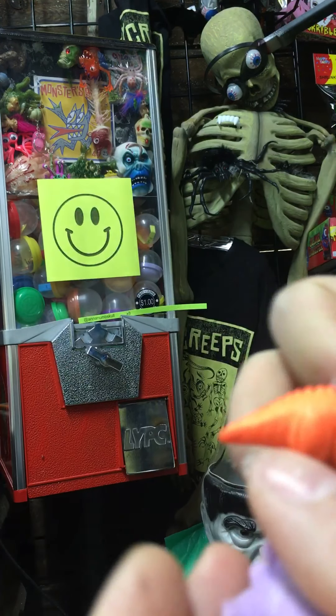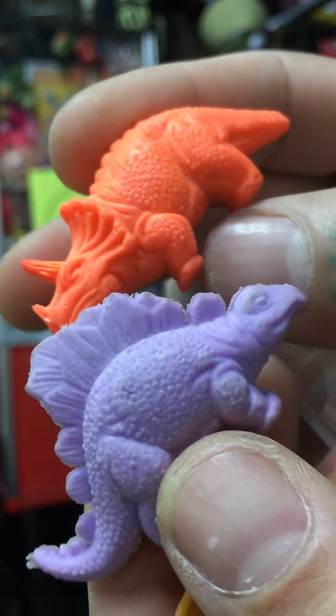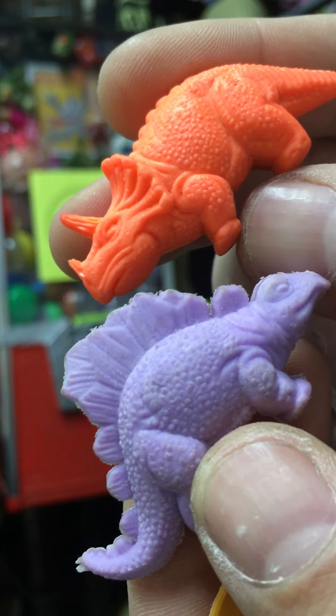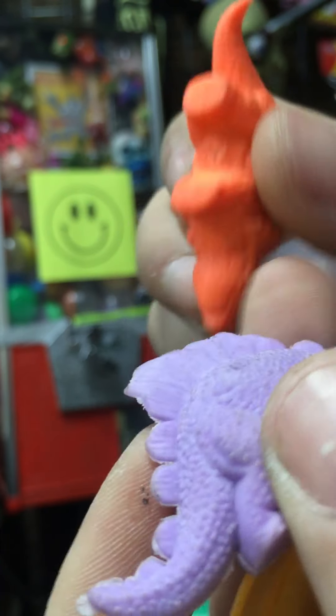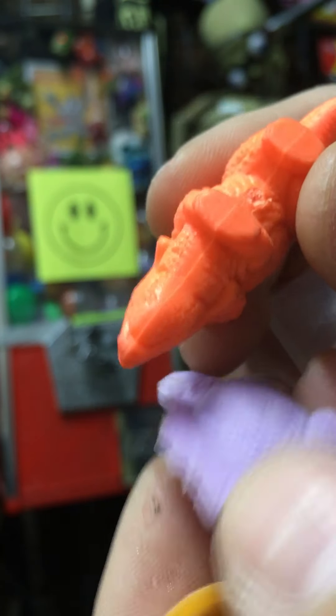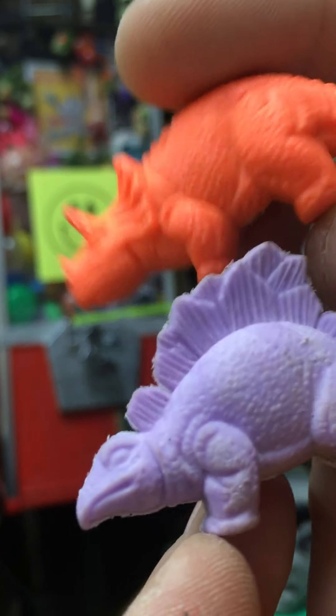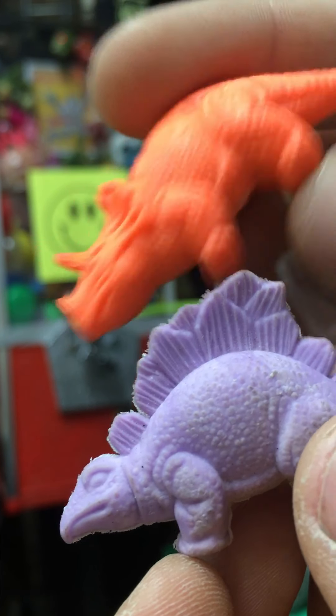These guys are vintage, probably from the 90s — maybe 80s — but they're dinosaur erasers. Someone listed them as Diener or diner a while ago, but I don't think Diener made them. If they were, they would have been stamped. They're definitely older though; they're cool. I like the sculpts on them.